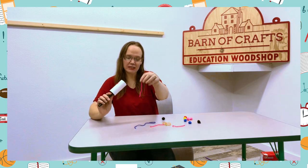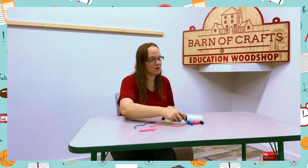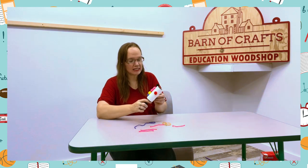And then you can have them take it off, and then you can go, okay, do pom-poms now. And the pom-poms are super fun — see how they stick to it. So everything sticks to this.